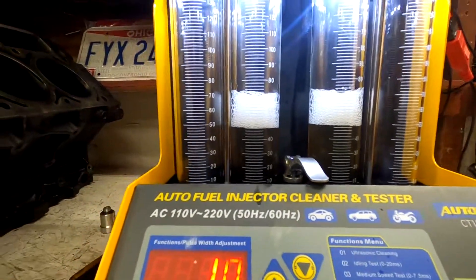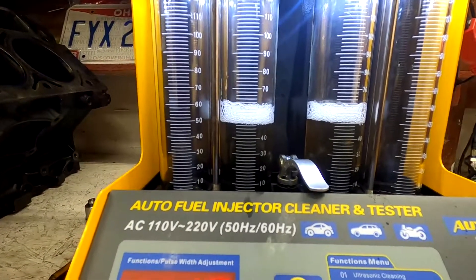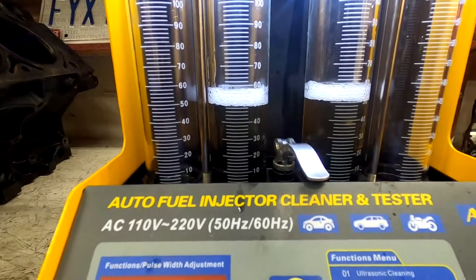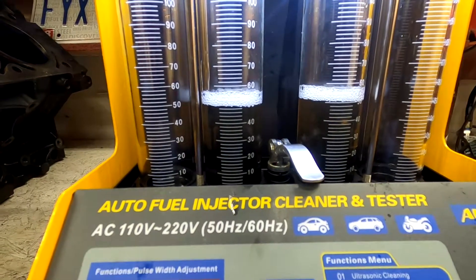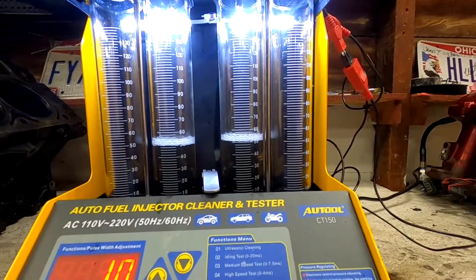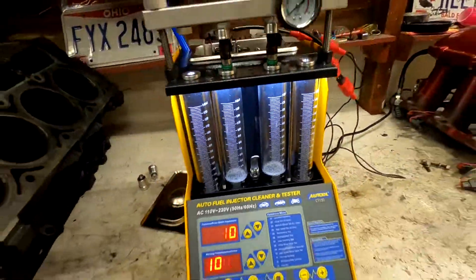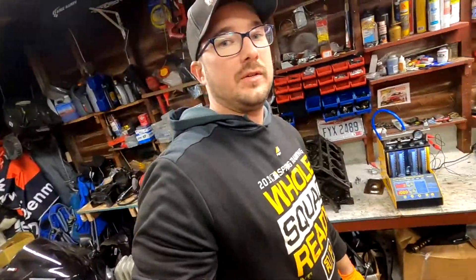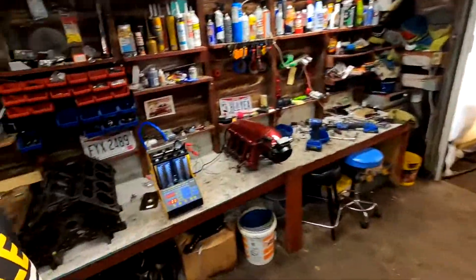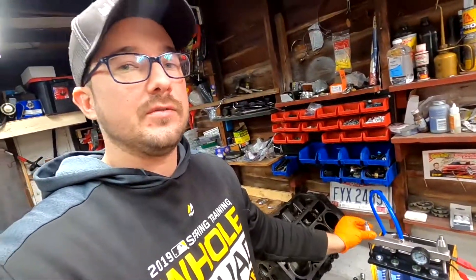The right side might be a little bit more, but it's not huge. I think the acceptable range is maybe five to ten percent, or one to two — it really could just be what was left with some foam still in the bottom. I'm okay with that, pretty sweet. All right guys, that was a short video to show you how the All Tool CT-150 works. If anyone needs injectors cleaned, you can mail them in to us or stop by and drop them off. We'll see you guys later.